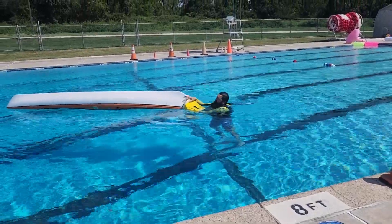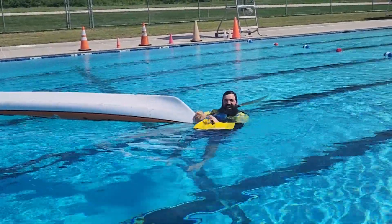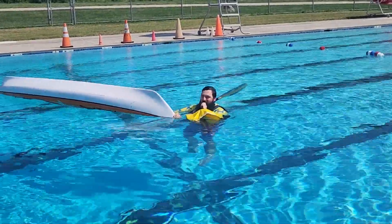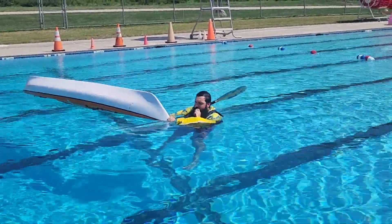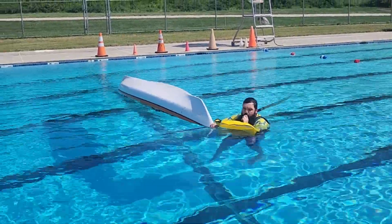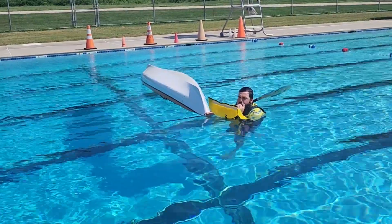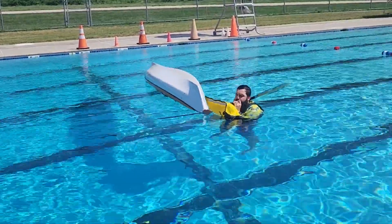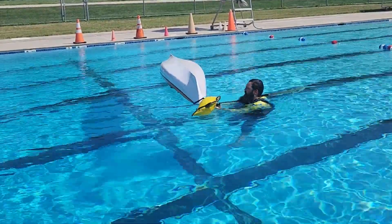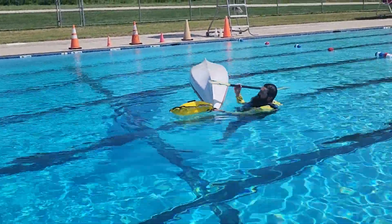What I did here was I went around to the back and grabbed what's called my paddle float. This is a device that I recommend if you do a lot of kayaking because, as you can see, I'm inflating it right now. It gives you a little bit of extra buoyancy for your paddle. You can do this self-rescue with just your paddle if that's all you have, but it's a lot easier if you have a paddle float because that's going to give you a lot more buoyancy.